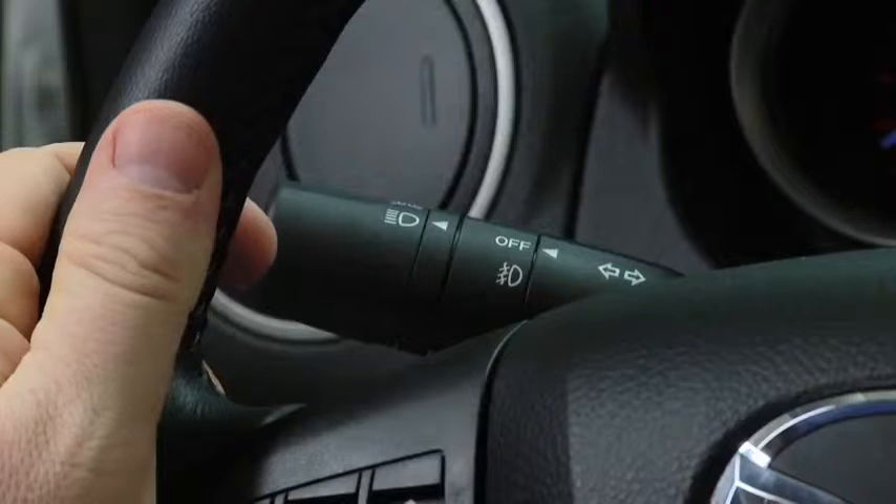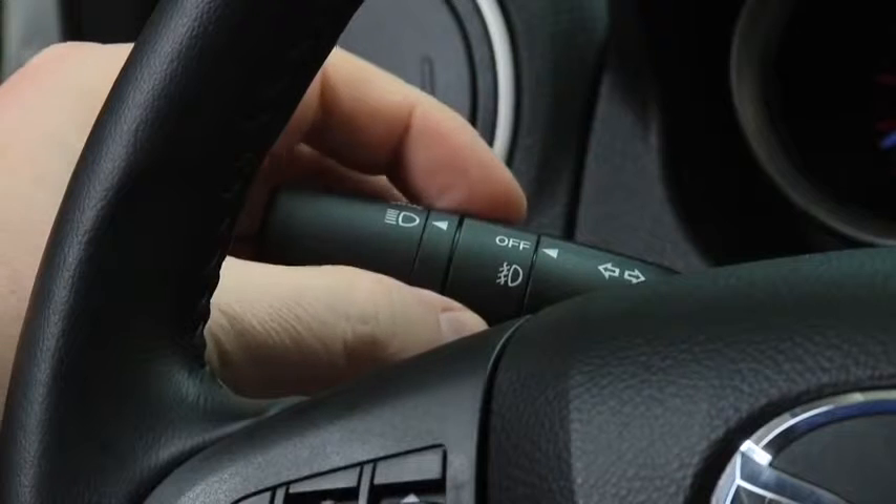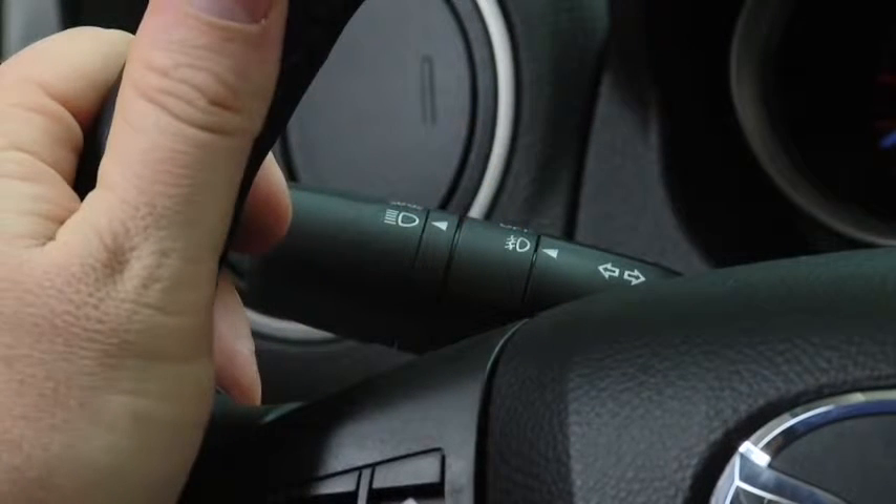To turn the fog lights on, rotate the fog light switch to the on position. The headlight switch must be in the on position before turning on the fog lights.